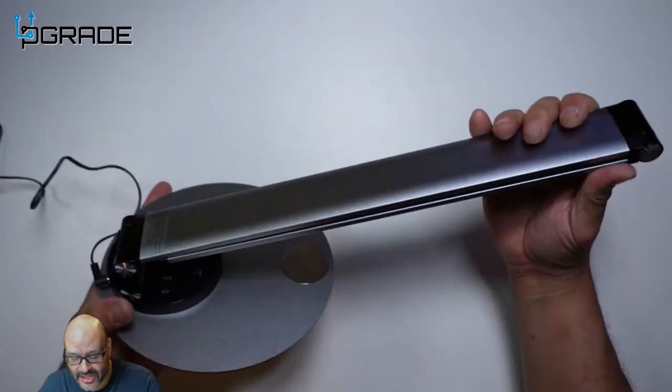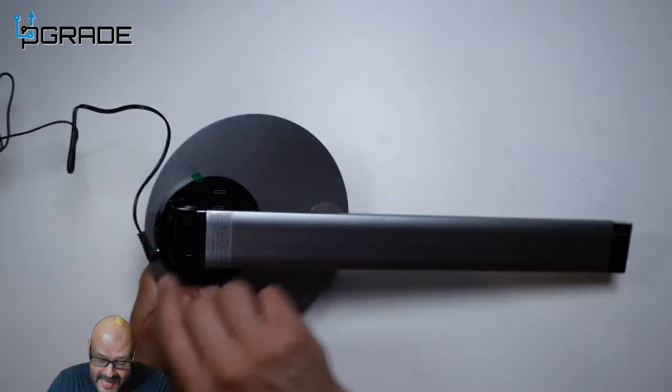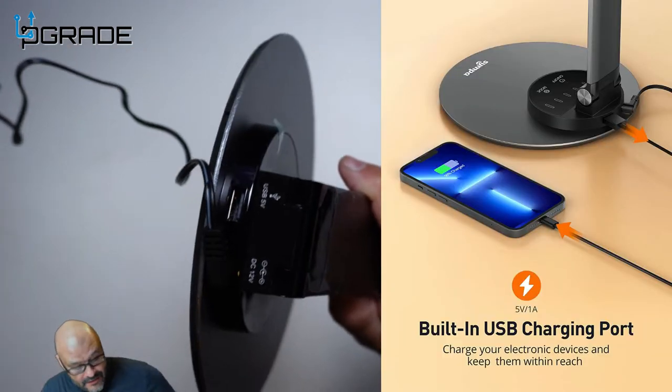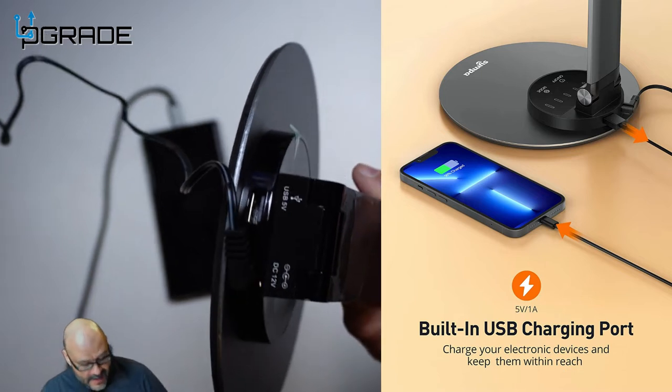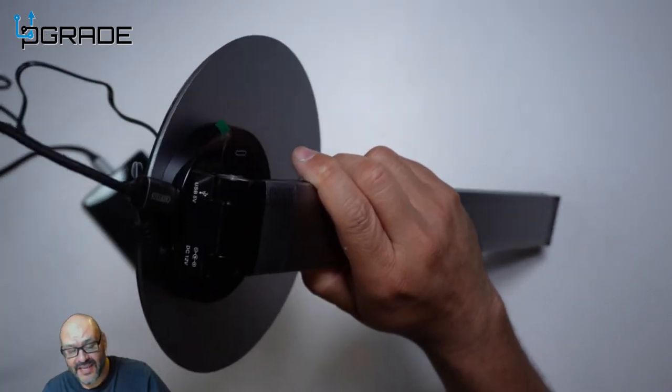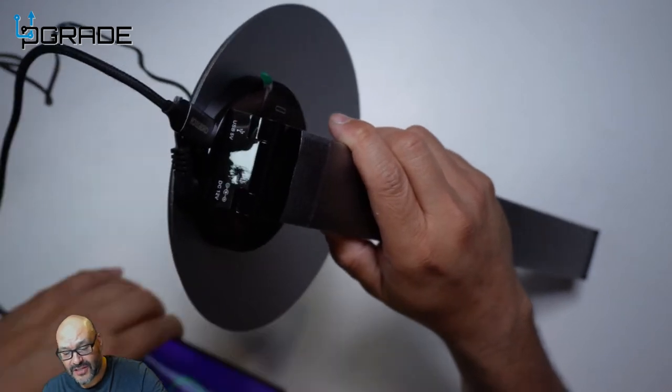You plug it in the back, and there is an extra USB connection here. So if you have a phone, you are able to connect it directly to the back of the lamp and it starts charging your phone. I like that — that's a plus.